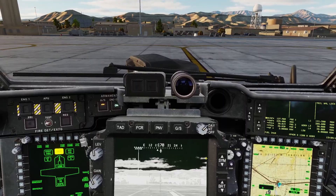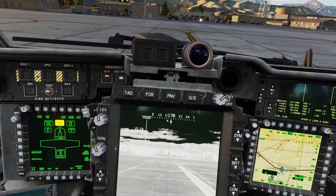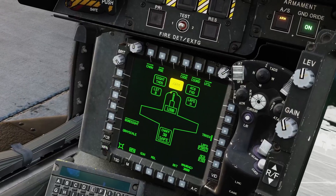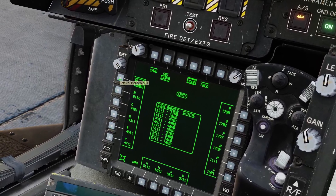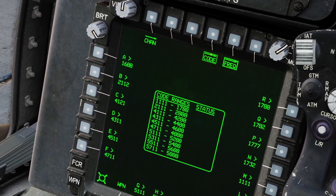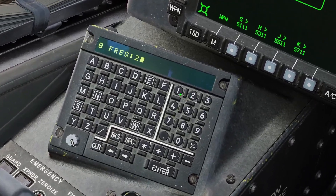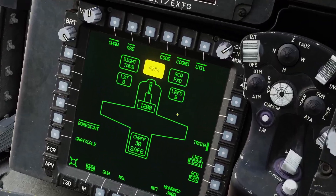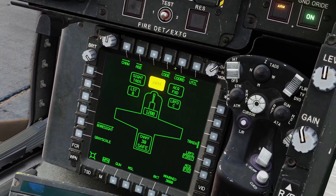If you're using the laser to guide a missile, make sure you have the right code selected — the TADS code must match the missile code. To change the laser designator code, go to the weapon page, click code, and choose whatever code you want for designating. If you want to change a frequency — for example for code B — click the frequency button, select B, and change it to a value like 2113 and click enter. Then go back to code and make sure B is selected. You can see for your LRFD which code is selected.